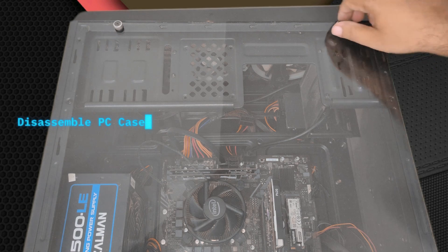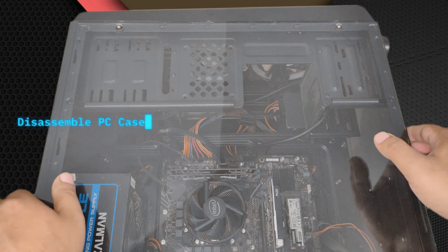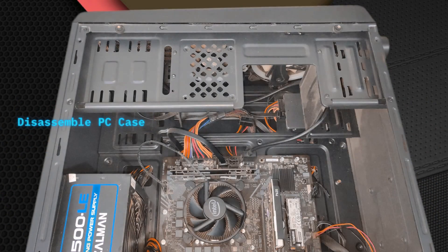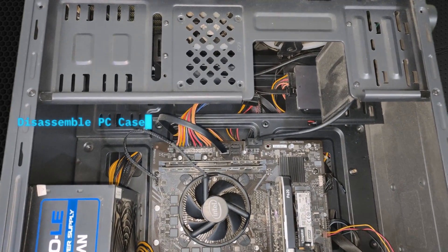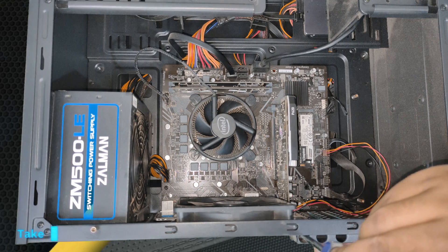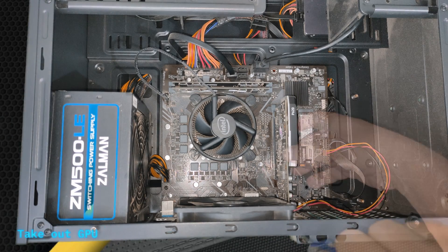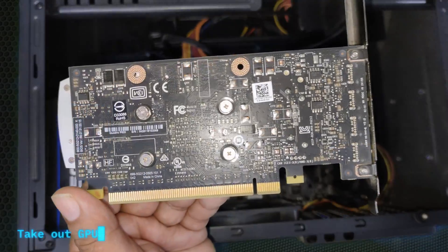First, we are going to disassemble the PC case. As many of you may be asking why you need to take out each and everything — well, it's been one year I've been using my PC without any service. I'll show you how I do it, and if your manufacturer warranty is over, you can do it yourself too.